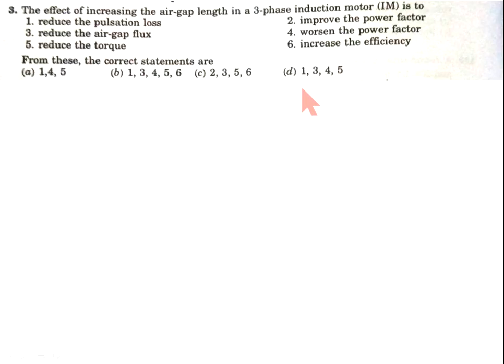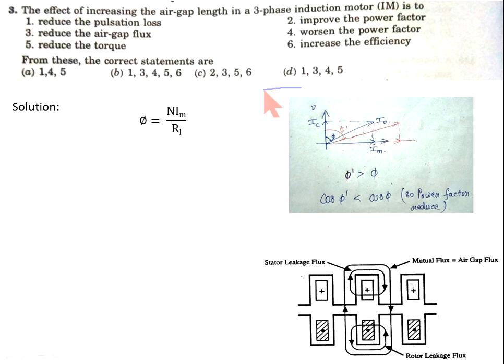Now come to question number 3. The effect of increasing the air gap length in a three-phase induction motor includes: (1) reduce pulsation losses, (2) improve the power factor, (3) reduce the air gap flux, (4) worsen the power factor, (5) reduce the torque, (6) increase the efficiency. The options are A, B, C, D combinations.